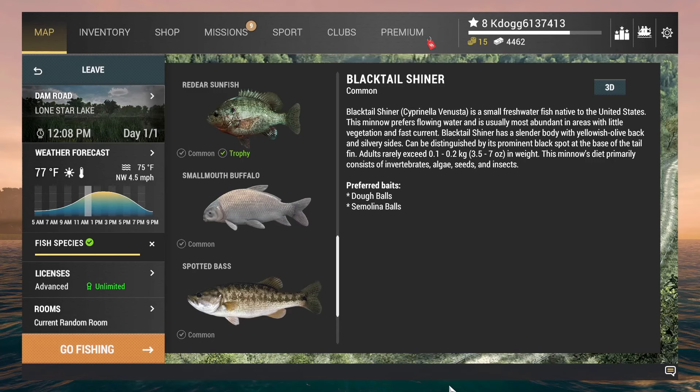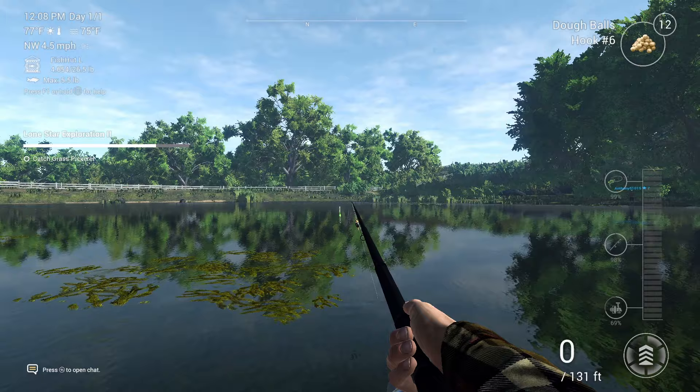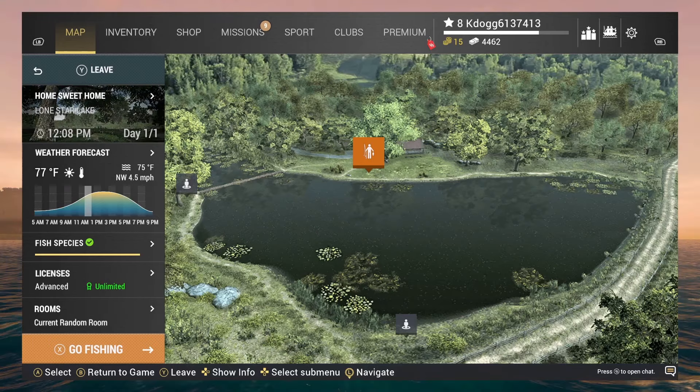G'day YouTube. So we're going to be going for the smallmouth buffalo. This is going to be a beginner's guide. You're not too far into the game yet.